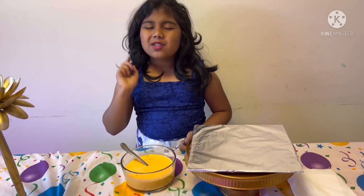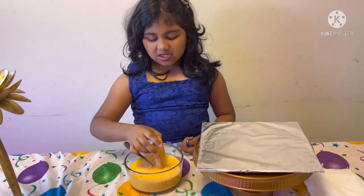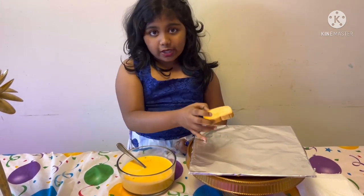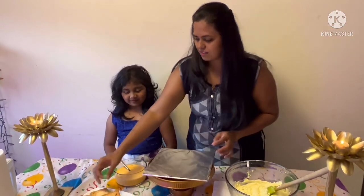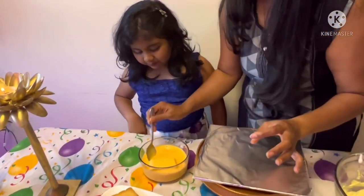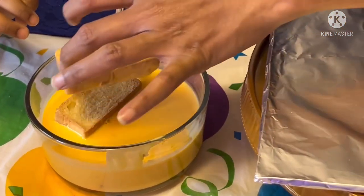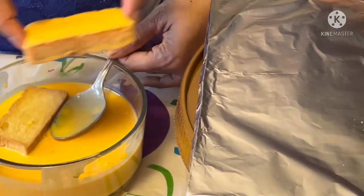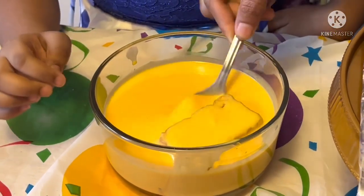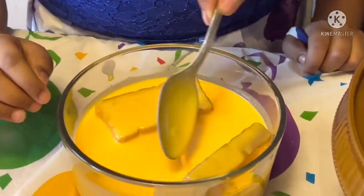Now I'm going to take some help from my mom. We are going to get the toast and dip it inside the Rasnolai syrup, then put it on the plate to make the cake. Let's start the cake placing — we are just going to dip the toast in the syrup and soak it nicely. We need to keep soaking and start placing the toast.